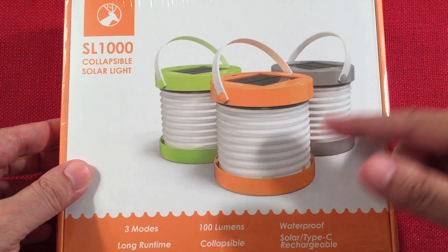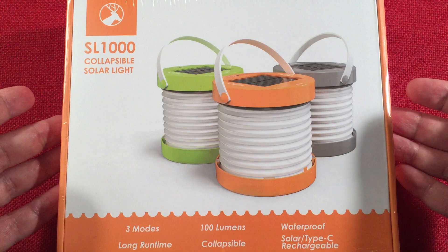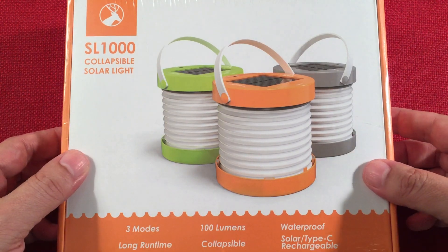I was looking for a solar powered lantern. I had reviewed a collapsible lantern in the past and I thought this was going to be smaller. Then when I got this box I thought wow, did I get a three pack? No — there's one, but it's a larger lantern. It's really cool. I'm really excited about this.